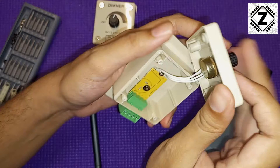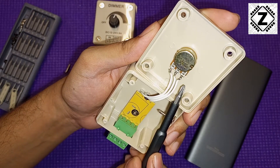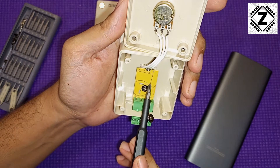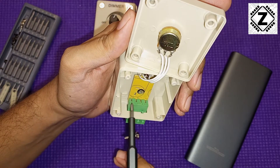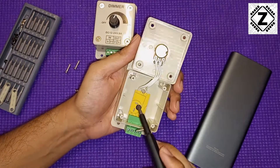What we have is a potentiometer over here, and this is nothing but a dummy circuit board which just connects to these terminals. I don't see any PWM components with this thing.